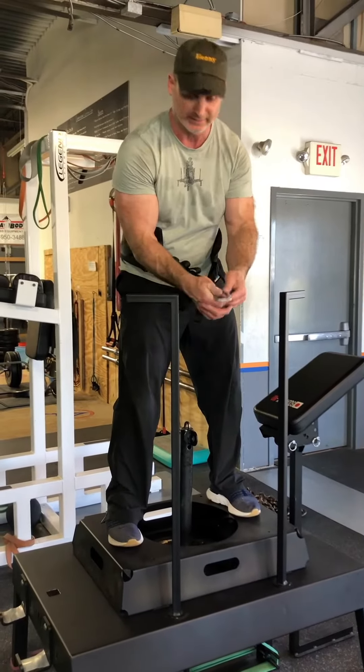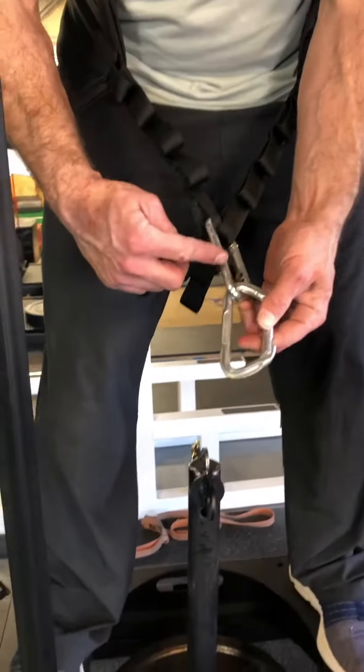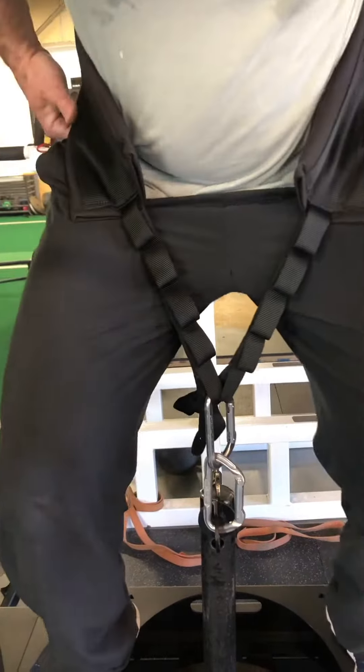So the bands are perfectly even. Here's the next important point: if you're using two carabiners, I need to make sure that these carabiners line up — the long ends line up. I'm going to hook in here. They're lined up, the bands are even.